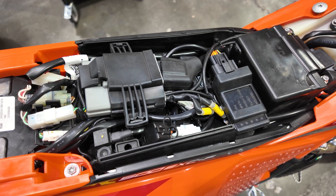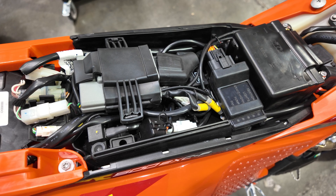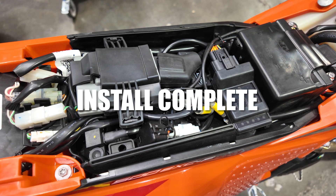The Get ECU system ships with two maps loaded in and it's plug-and-ride ready. If your bike starts, idles, and runs smooth, you're good to go. Go out and enjoy your new Get ECU system.